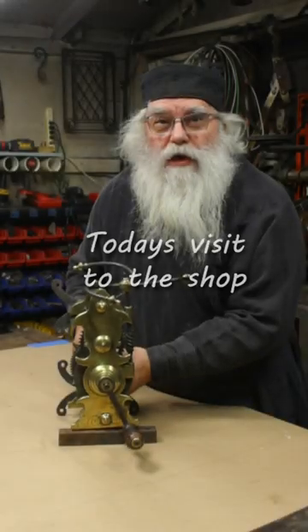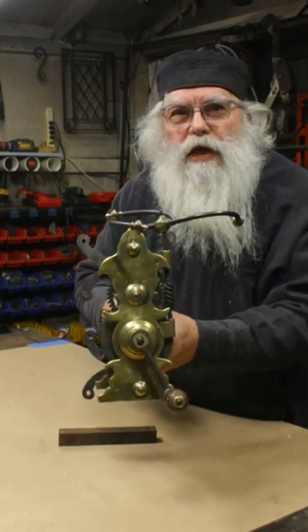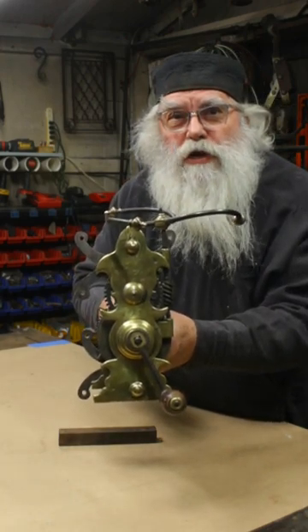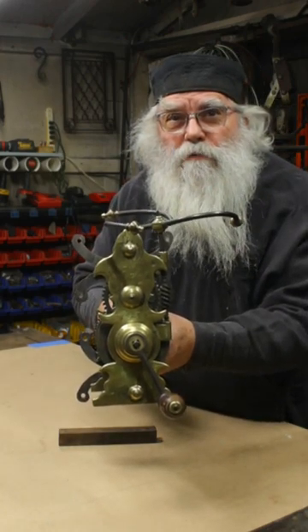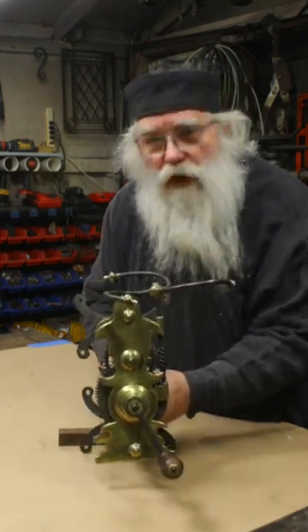Look what we have today in the shop for restoration. This is an 18th century Spitjack from England, and it was used to operate the rotisserie.